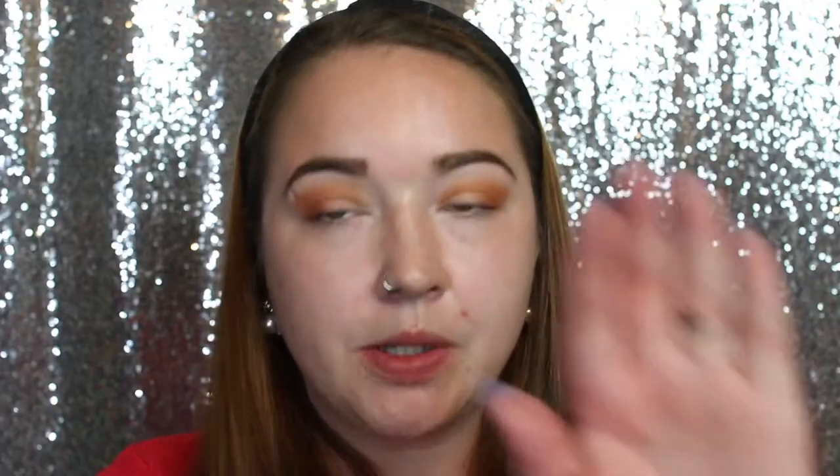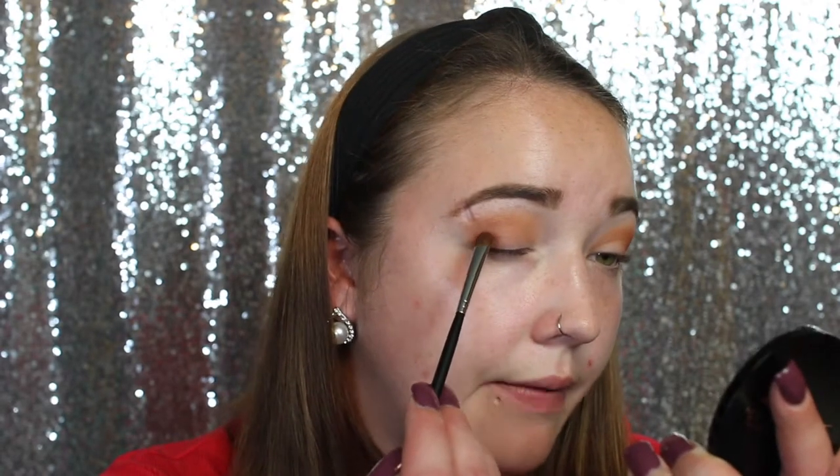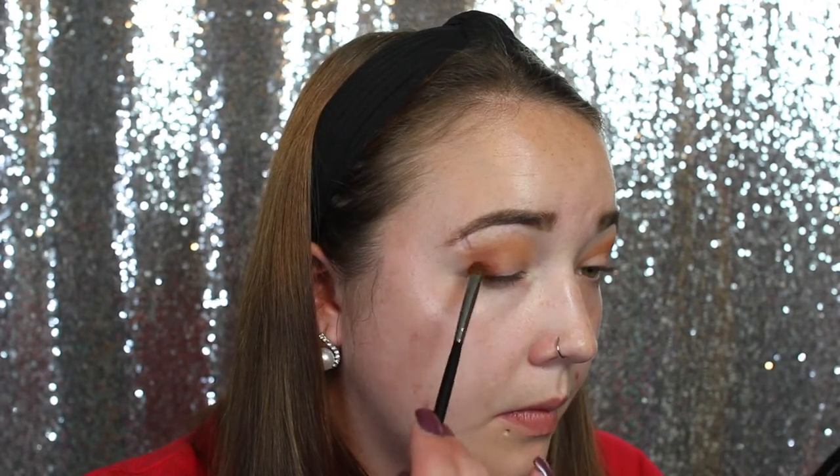Now I'm going to blend that shade right into the crease, then grab the shade Beauty using an M152 brush — kind of a flatter brush — focusing on packing it right on the outer V. I definitely needed a darker color there. Even if you don't have this palette, as long as you have browns and light browns, you can follow along. Then I'm grabbing a smaller Morphe blending brush, going back into Escape and popping it on the outer area, also gently going down around the color.